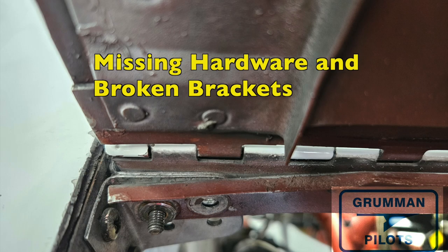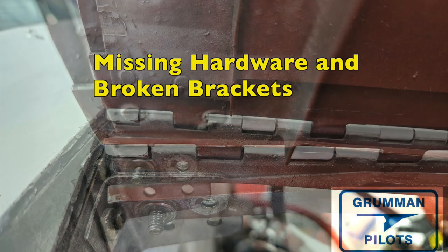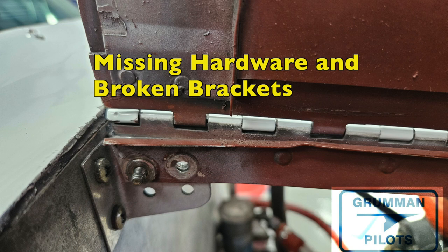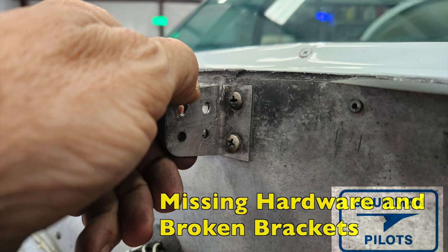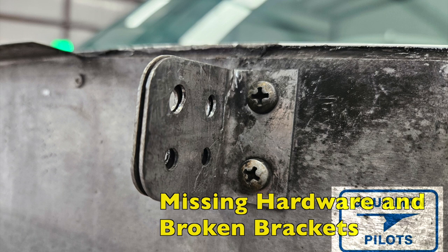Replace those screws — it's not something you normally see on a preflight. Here on the back by the firewall where the bracket is, the bolts that hold the upper cowling onto the airplane are missing, and the brackets are broken — probably partly due to the missing hardware. Those were all things that had to be addressed. Luckily we had spare brackets on the shelf; they're available from Fletch Air or it's an easy part to make yourself out of proper aluminum.